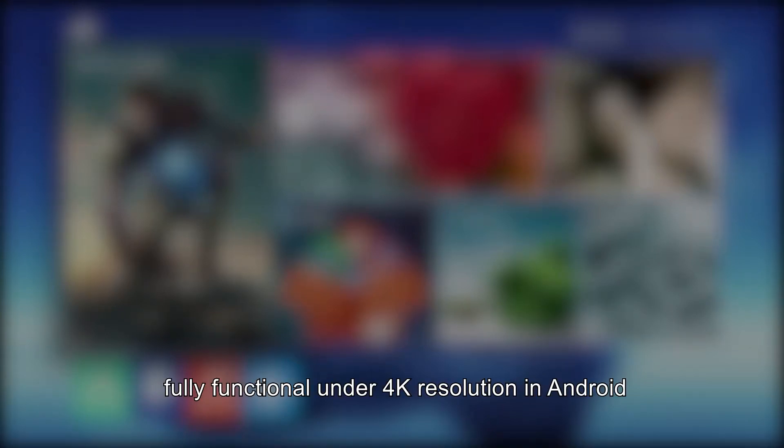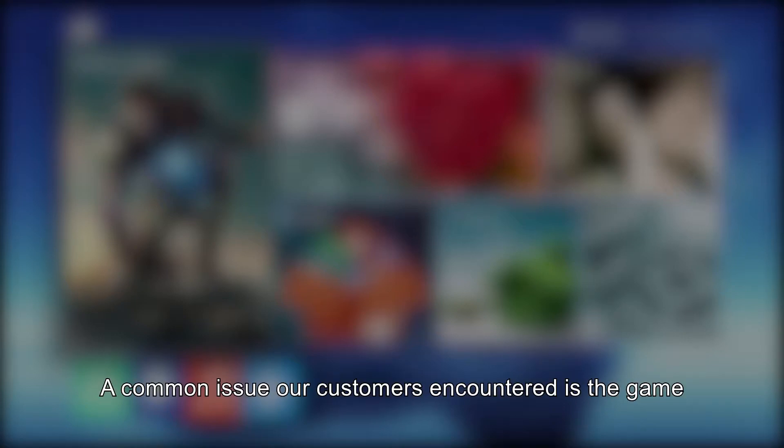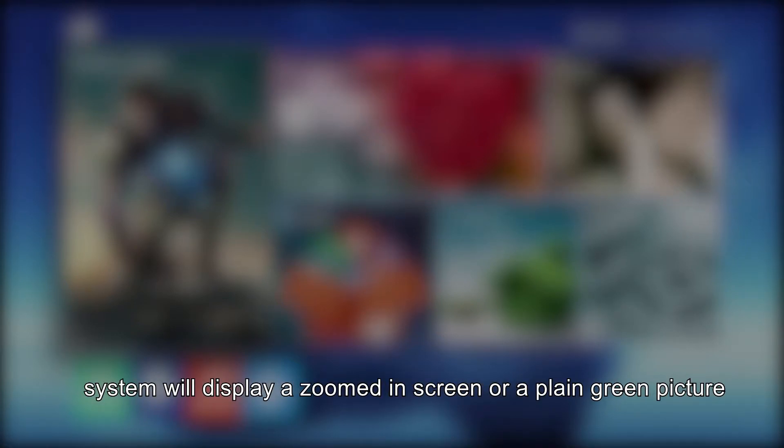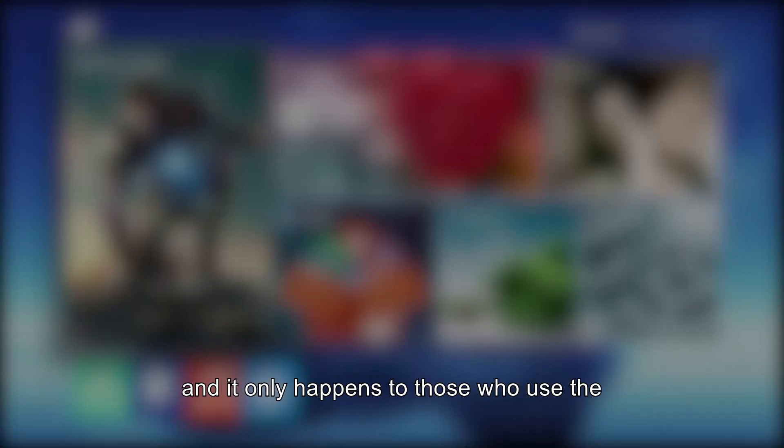While Super Console will be fully functional under 4K resolution in Android, the EmuELEC system is better off working at 1080p. A common issue our customers encountered is the game system will display a zoomed-in screen or a plain green picture after switching to the Android system and getting back to EmuELEC, and it only happens to those who use the Super Console with a 4K TV or monitor. Here is a step-by-step tutorial on how to fix it.